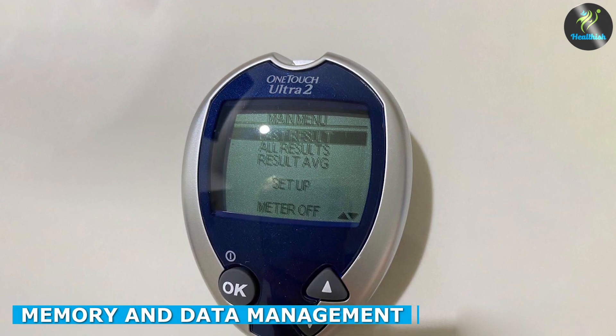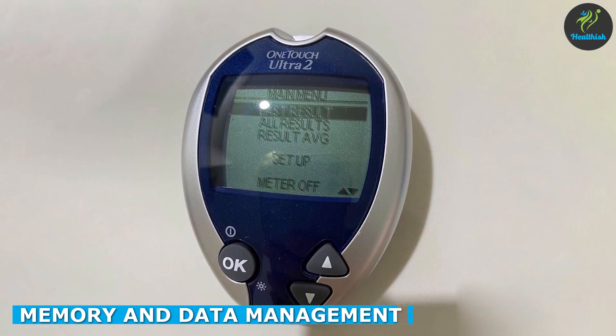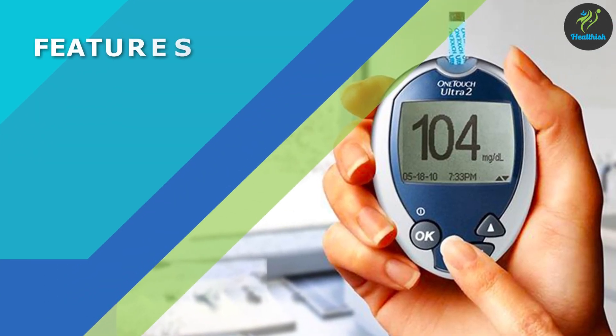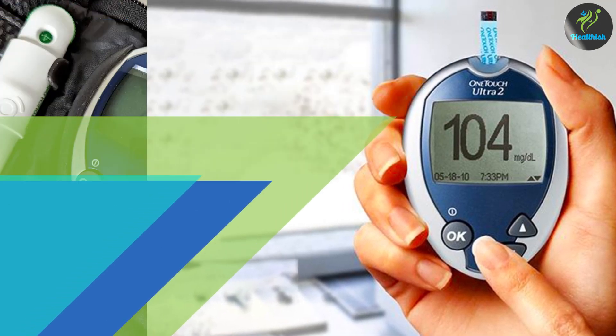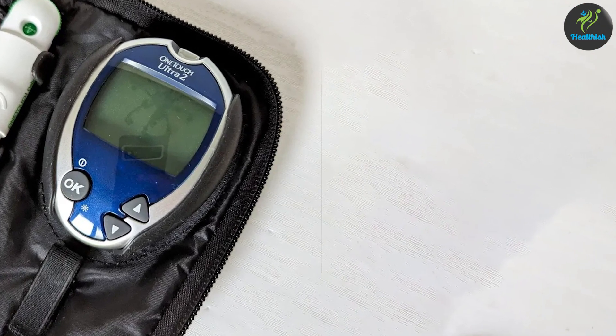The OneTouch Ultra 2 offers a memory function, allowing you to store and review your past blood glucose readings. This can be beneficial for tracking trends and monitoring your diabetes management progress over time. However, it's worth noting that the memory capacity may vary, so it's important to regularly transfer your data to a separate logbook or digital platform.